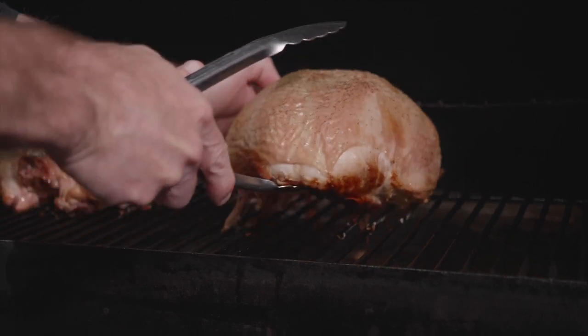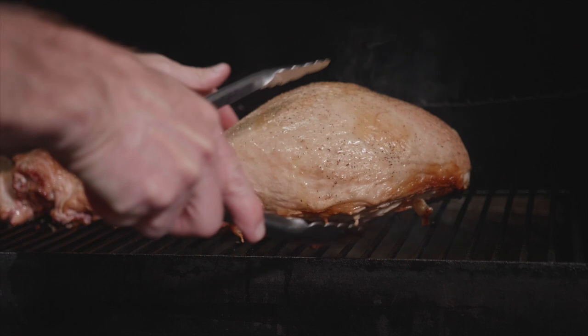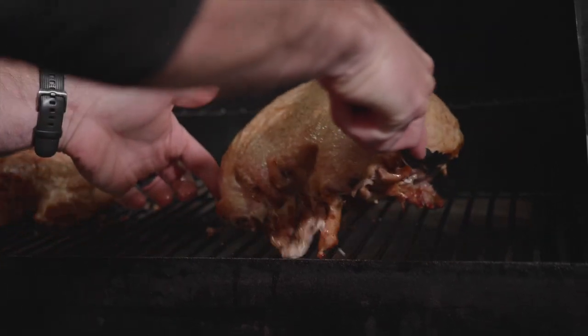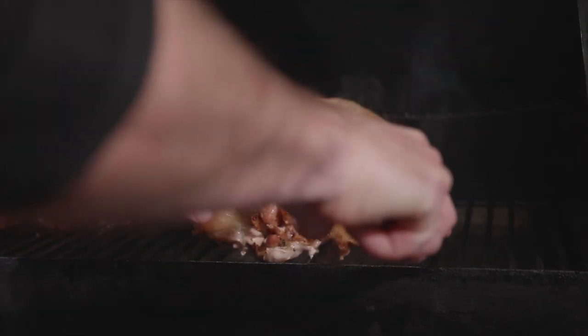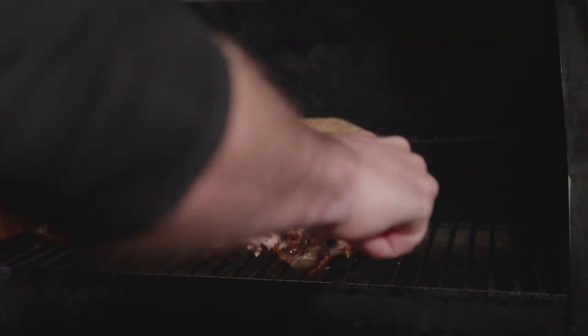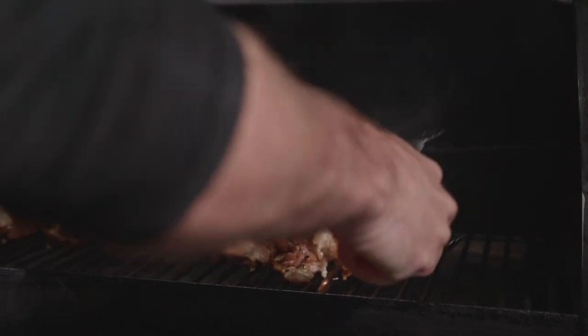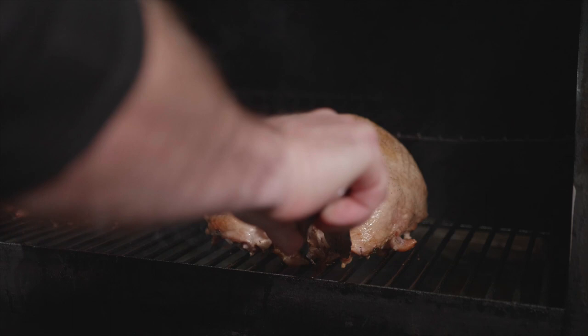Make sure when you're smoking your turkey — or cooking anything long-term on a smoker — you're paying attention to it. Don't be afraid to take a turkey that you're seeing brown a little on one side and spin it 180 degrees so it gets cooked evenly. Grills, smokers, everything has a hot spot — even ovens. You set something down and it might cook perfect, or set it two inches over and it might cook a little bit hotter in another spot.